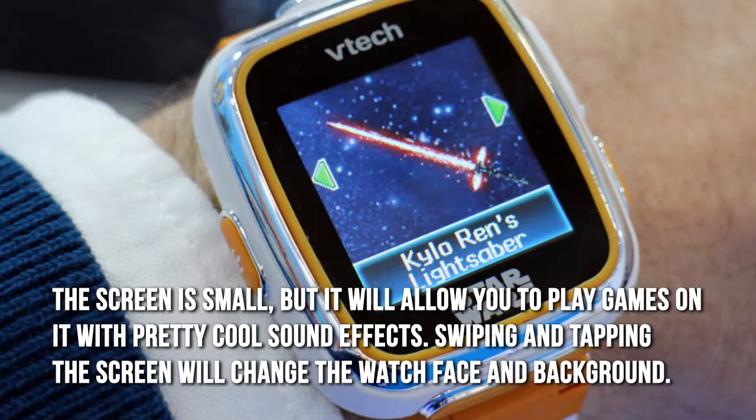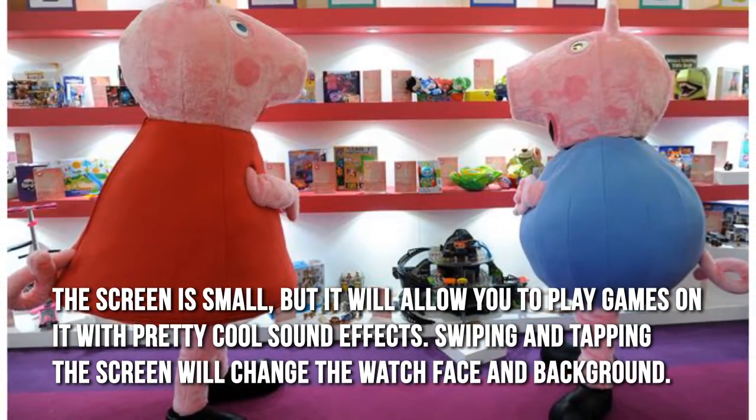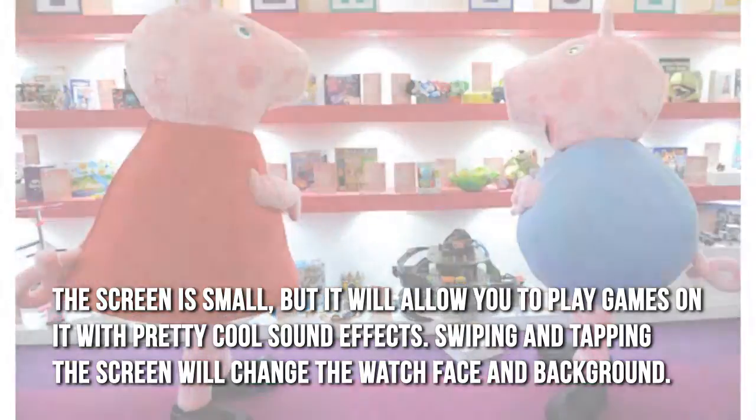The screen is small but it will allow you to play games on it with pretty cool sound effects. Swiping and tapping the screen will change the watch face and background.